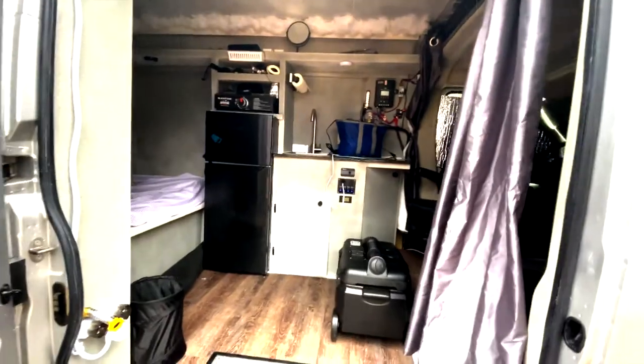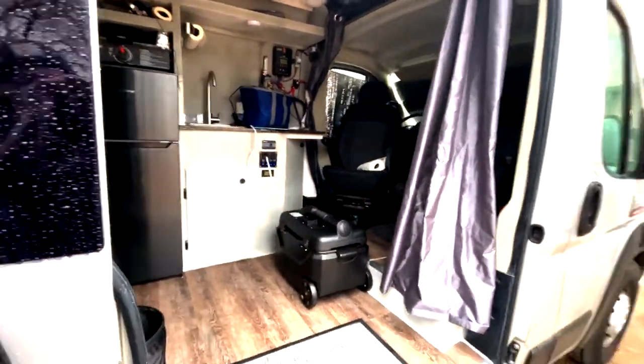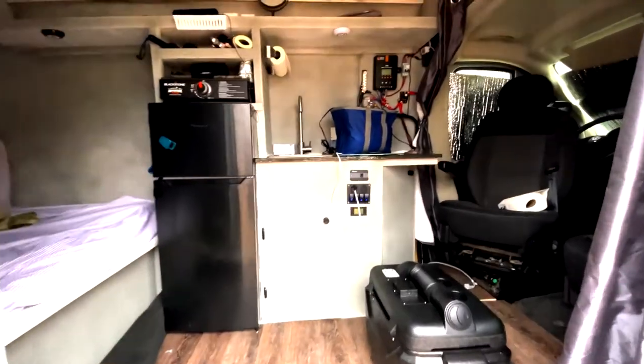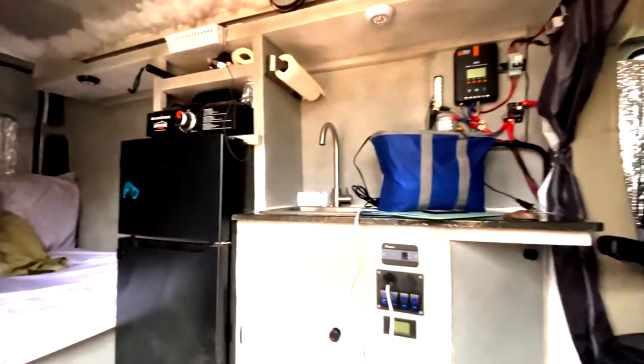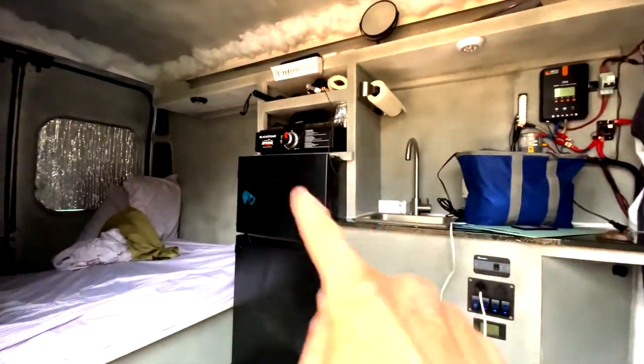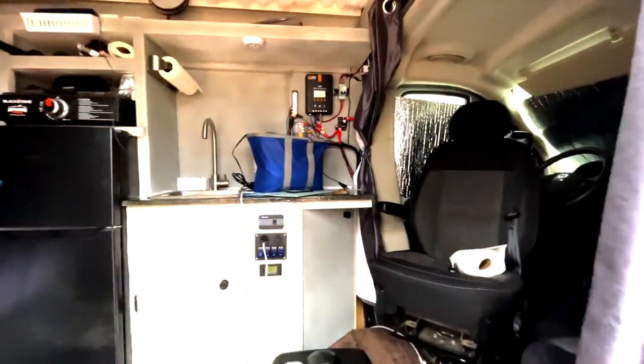Solar panels, everything ready to go. I think he's going to take it this evening. I've got a little water leak to fix and then it's done, done, done. Like if you like, subscribe if you want to see more, and as always keep on modding.